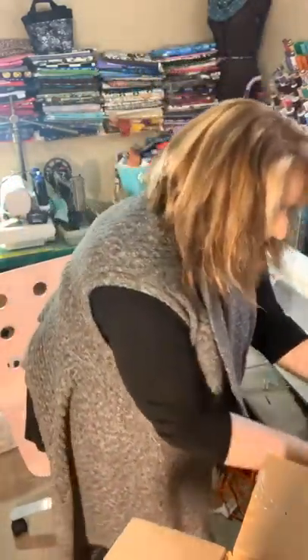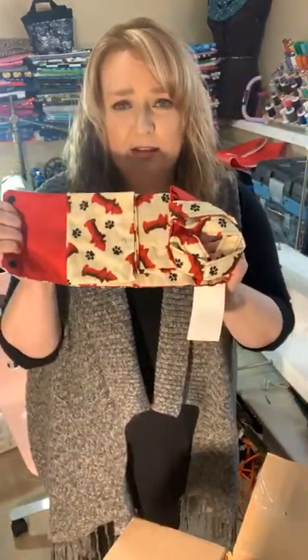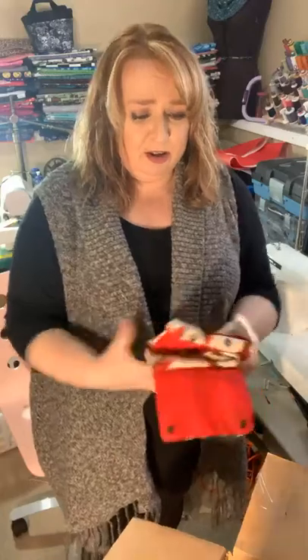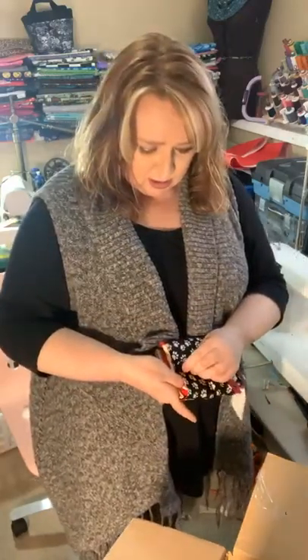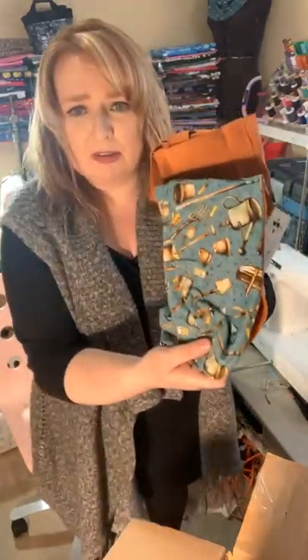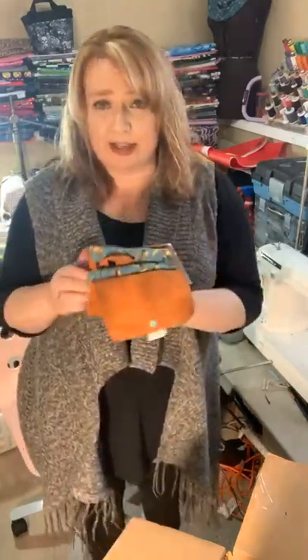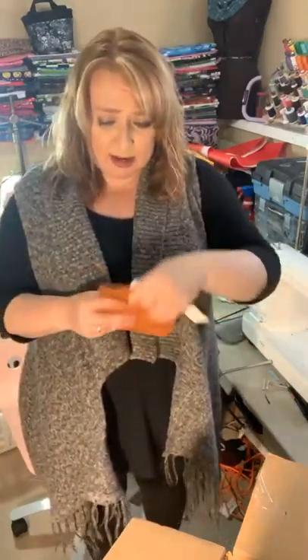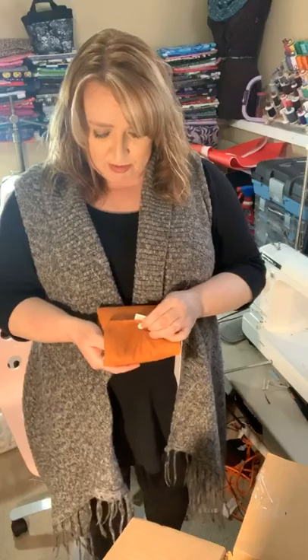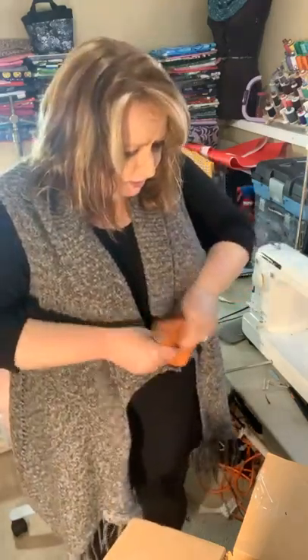I've got a puppy print one with fire hydrants, and then my last one is a brown one with a gardening theme on the inside. Those are $20. These three are for sale — I'm going to put them on my website, but if you want them before I do, just shoot me a message and I can put them aside for you.